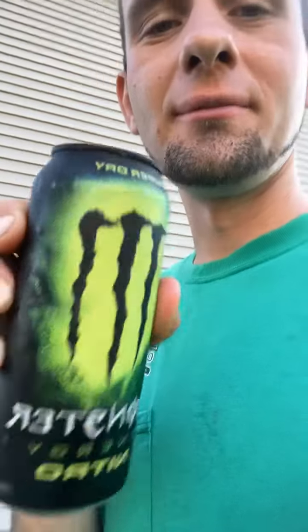This is super dry apparently, so it's not moist. I don't know how a drink can be dry, but it's not wet anyway — moist.